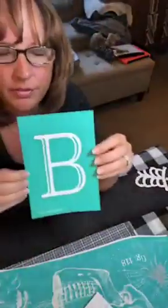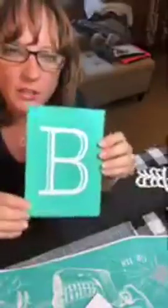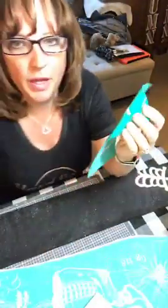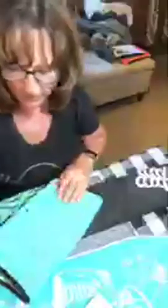They have one of these in this size for every single letter of the alphabet. And this network connection is killing me. It's really great because you can spell out whatever word you want. One of these letters costs $9.99, which times 26 letters in the alphabet is kind of steep. However, as designers, we get everything at 40% off.